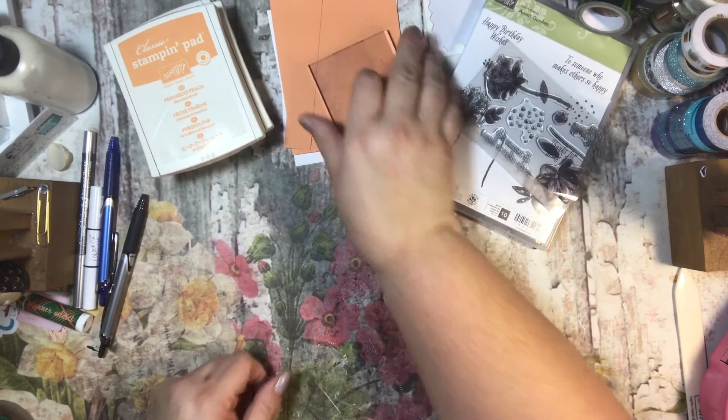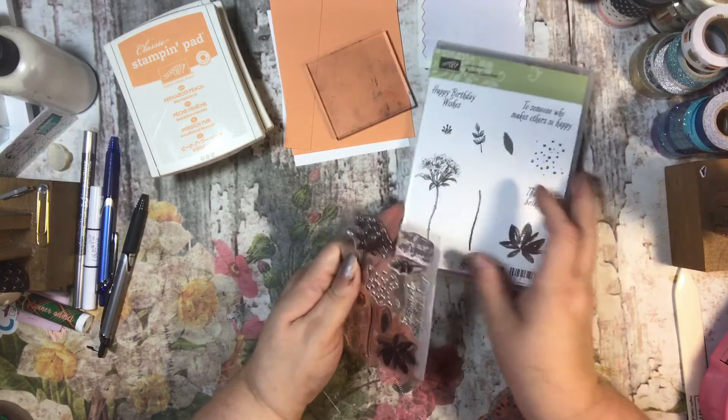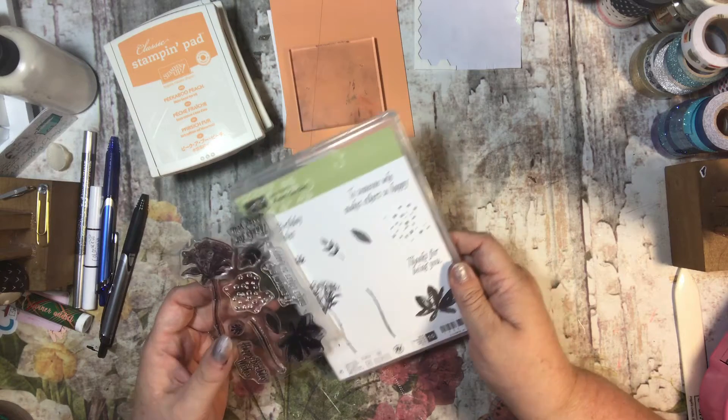Hi everyone, it's Tammy, and this is going to be the third card in my series of the Avant Gardens stamp set. I love this stamp set. It is really cute, and it is only available through the end of March during our celebration.